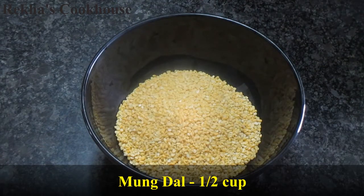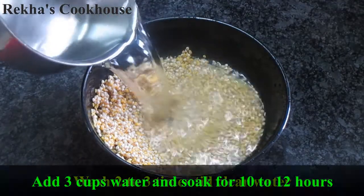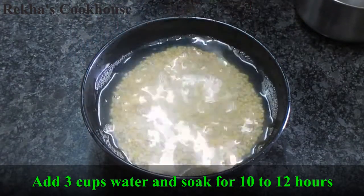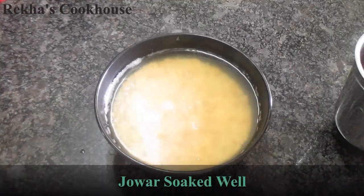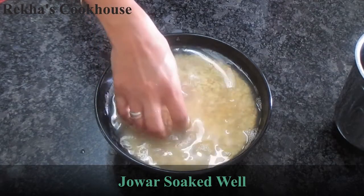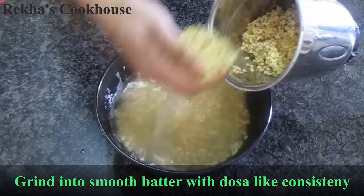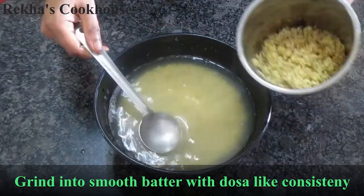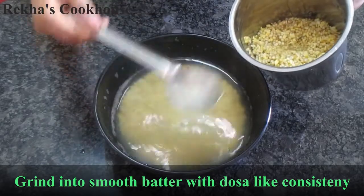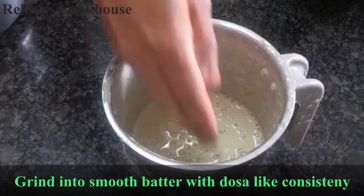These are the main ingredients. I have a spoon and I am going to try it as well. I am going to wash it with a nice little rice. I will wash it and dry it smoothly with a bit of water.